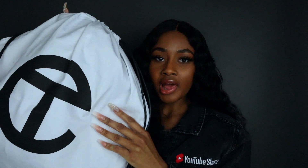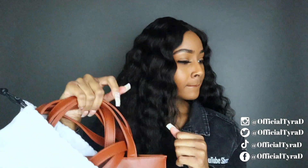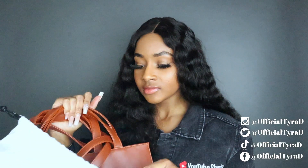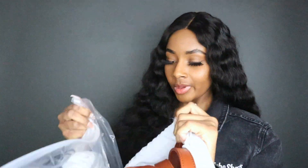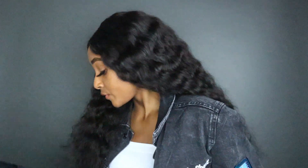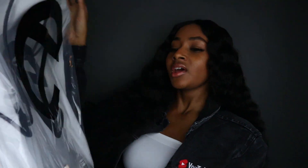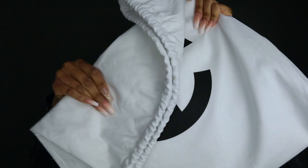I haven't unboxed the black one yet, so let's open it up. Oh my god — wait, oopsie girl, this is the tan one! Where's the black one? Hold on. Okay, I found it — this was the tan one, which is what I showed y'all in the last video, but we're not talking about that one today. Let's unbox the black one.